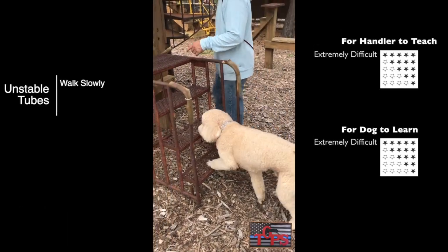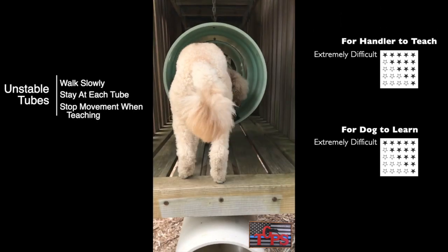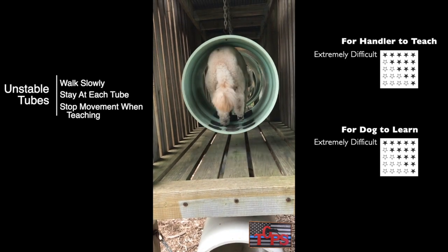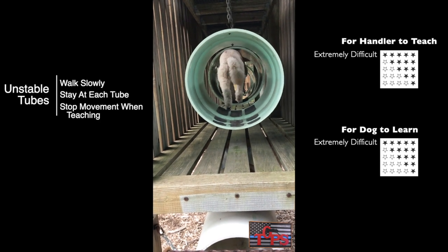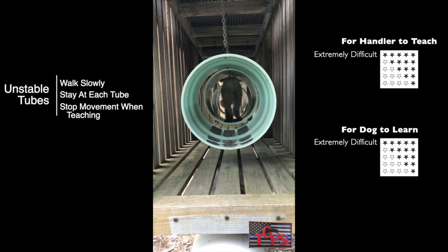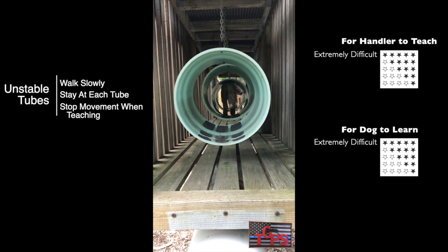When approaching the tubes, you want your dog to get onto the platform and then stay. Only after he has all 4 feet on the platform will you allow him to step into the tubes. These tubes are very unstable — they're only held up by 2 chains extending to the ceiling. Because of this, you want your dog to stay at every tube, wait until they're stable, and then move again.